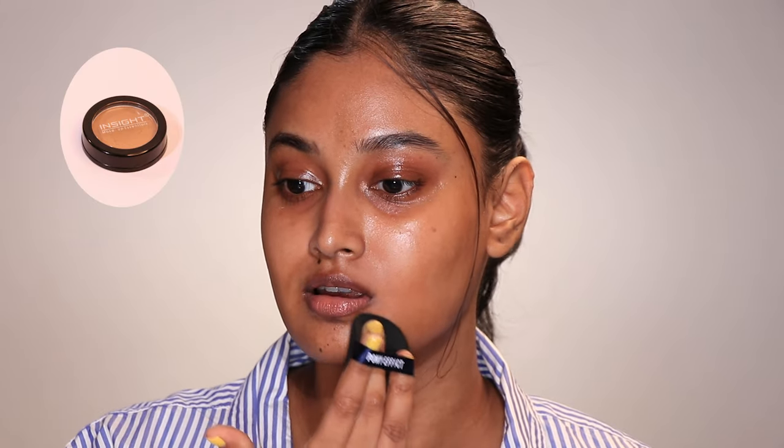I'm gonna start with this pot concealer from Inside Cosmetics in the shade NC5 medium yellow. I'm literally struggling to put this concealer down because of the insane shade match — I'm addicted to it. It's my skin color in a pot, very lightweight and airy on the skin, so throughout the day I don't even feel like there's something on my face.